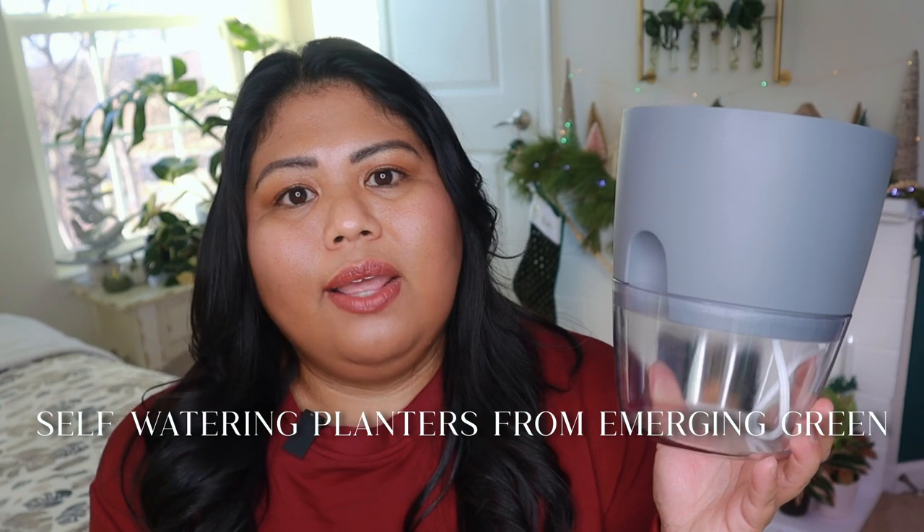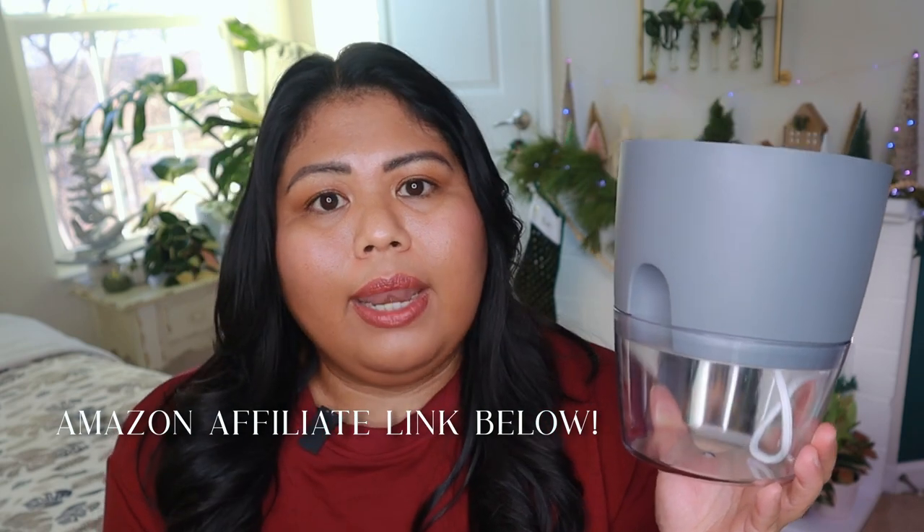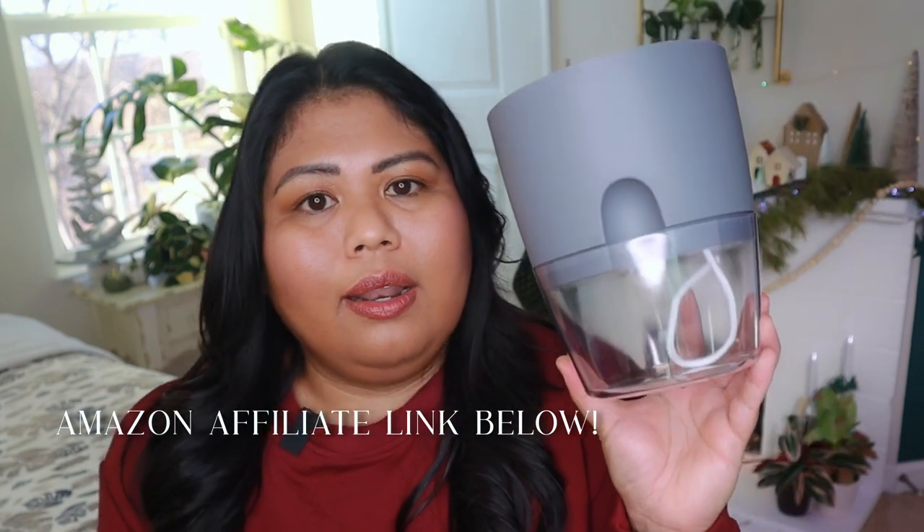This one is from Emerging Green — they sent this to me for free in exchange for my honest review. It comes in a set of five in either gray or white. I'll have my Amazon affiliate link for this product in the description. This is my second time working with Emerging Green, and what I love about their company is they are a sustainable small business and a lot of their items are made from recycled materials like this one. I'm going to be repotting a couple of my plants that need it — this is a six-inch pot and I have a couple of plants that dry out way too quickly even during this period that I know will need access to water while I'm gone.